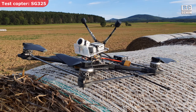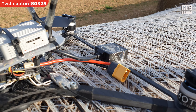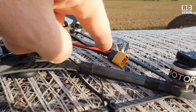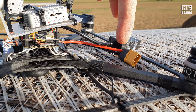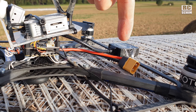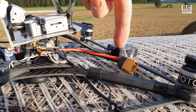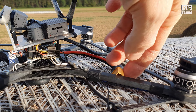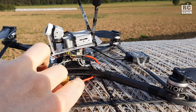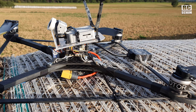This is the funny-looking SG325 and it has this little GPS and compass unit back there. By the way, if you have the power cable too close to the compass it will give you compass errors and it will ultimately crash. Maybe I'll do a separate video about this. I made this error yesterday — the battery cable should always be as far away from the compass as possible.